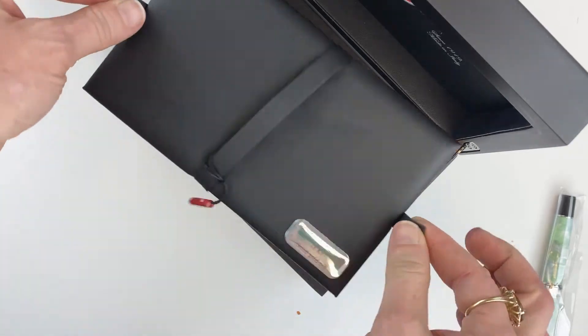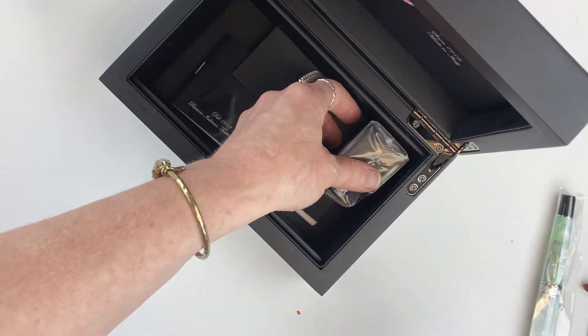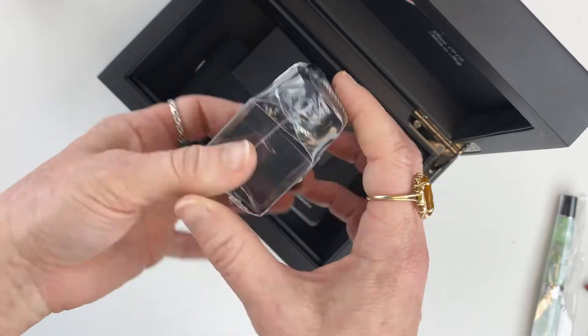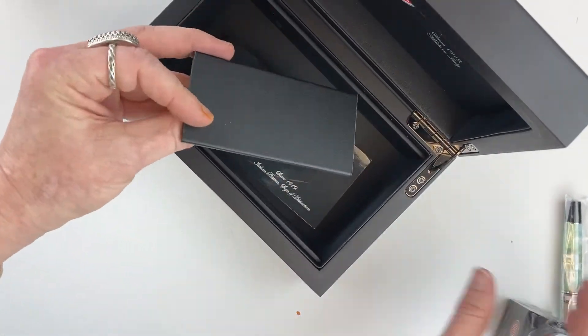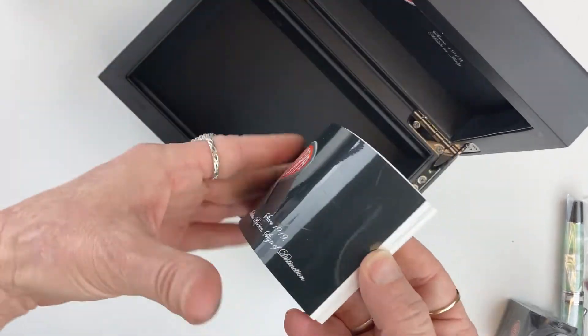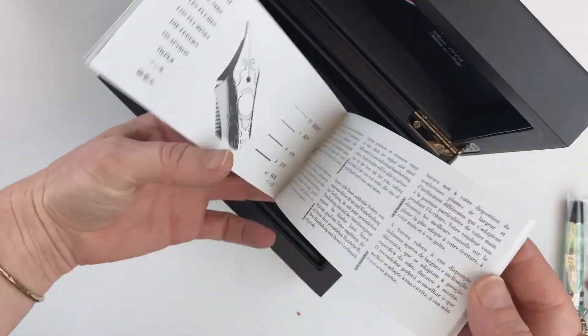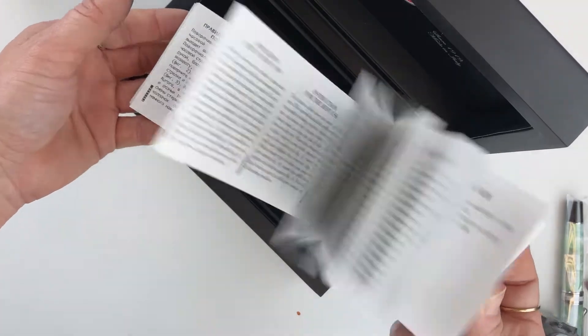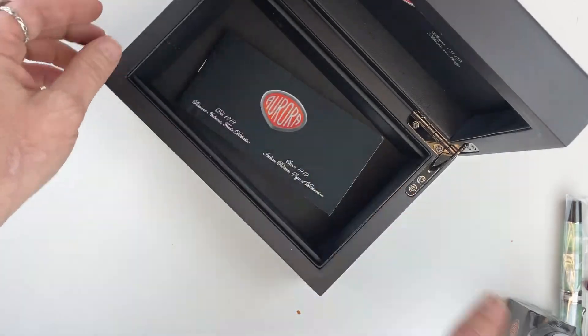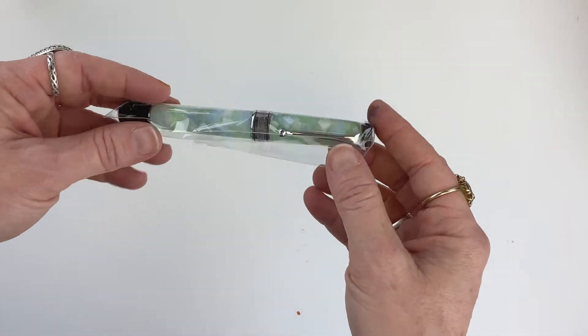You lift up that false bottom using the tabs, and underneath you'll see your pen comes with a full bottle of Aurora ink, and then you have your full brochure of information about the company and the pen, and your warranty information — everything you might need to know is right here. We'll set the box aside and take a better look at this pen.